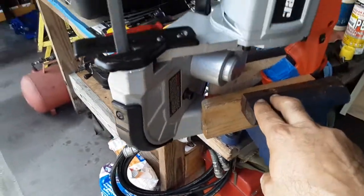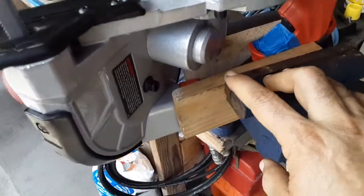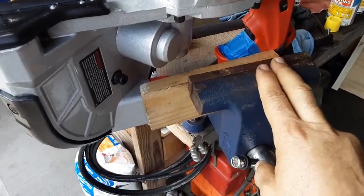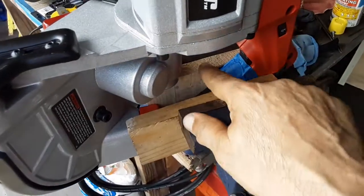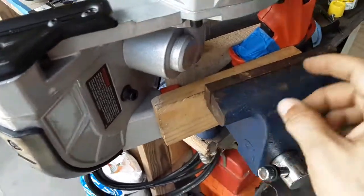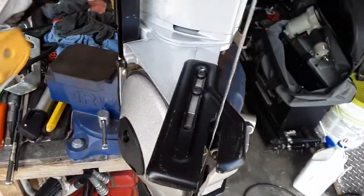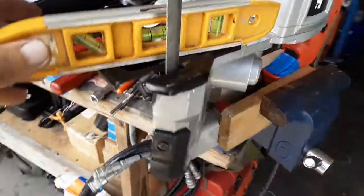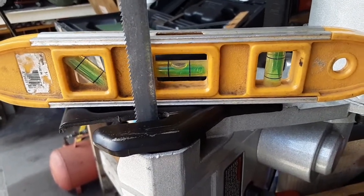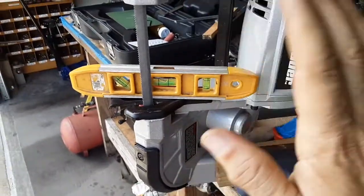That foot pedal wasn't very expensive — 10 or 12 bucks. When clamping it in the vise, you don't want to squeeze too hard where the trigger is because it can affect the on/off. So I have two pieces of wood, one on each side, to sandwich it in the vise so it presses up against the metal on both sides without squeezing too much. I also took a small level and checked it front to back — it's right on.